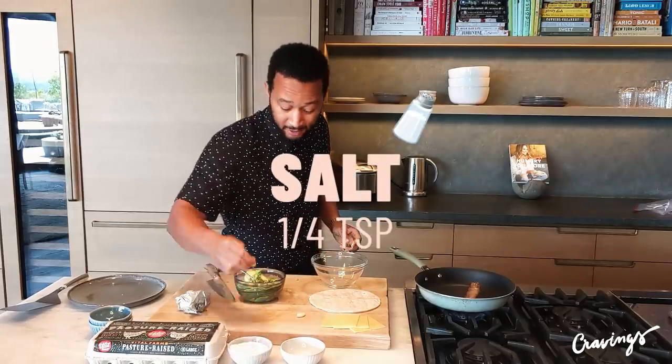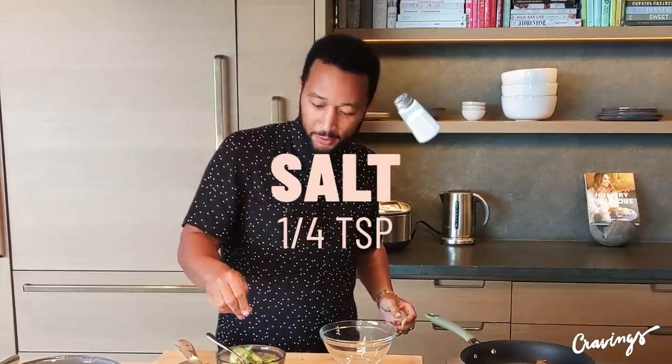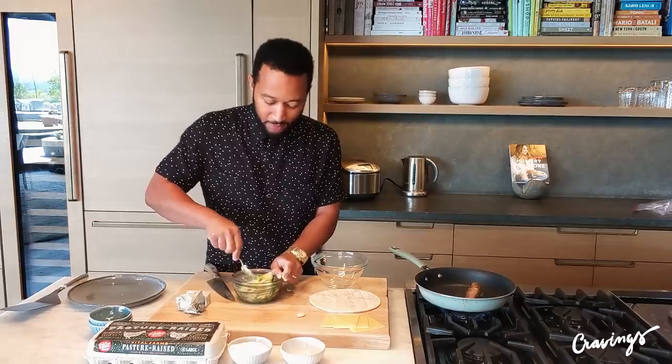I salt to taste — it's probably like a quarter to a half a teaspoon of salt, but just keep tasting it until you like it. Mash it up, mash it up.